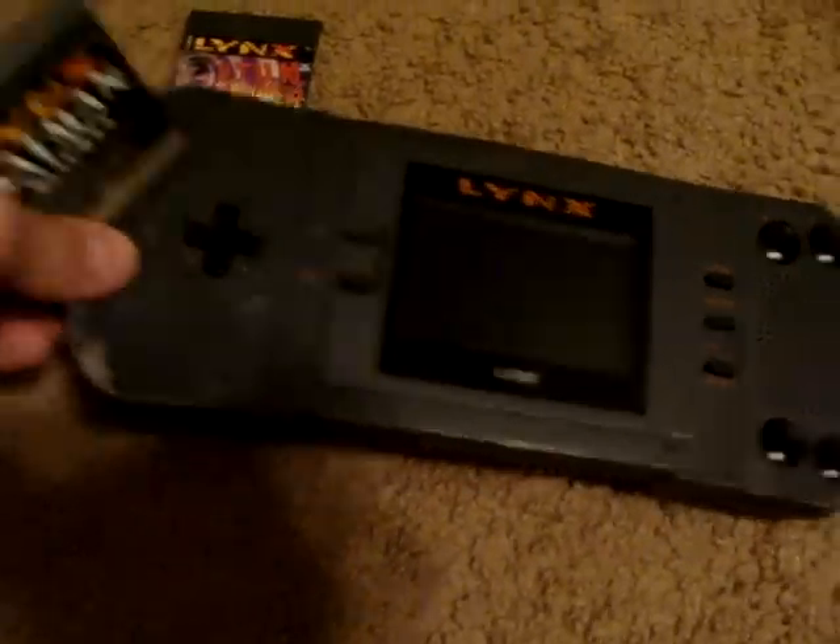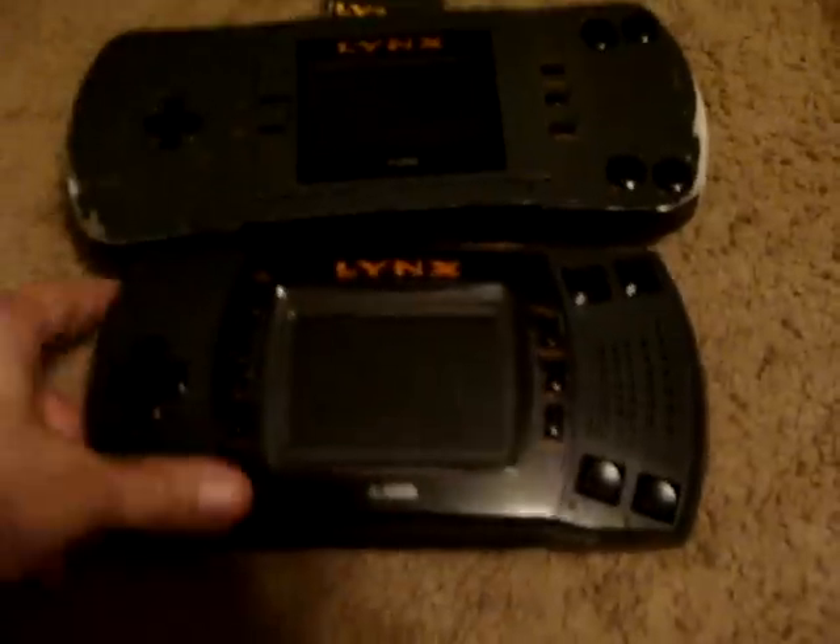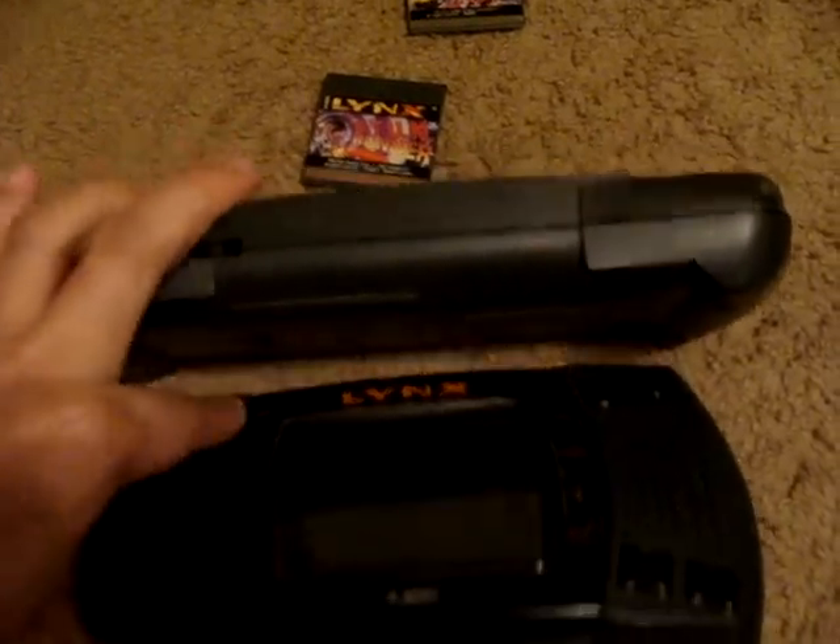Atari did try again later on, where they put out the Lynx 2. The Lynx 2 was a little bit sleeker and smaller, definitely. What's kind of interesting about it is that whereas it was smaller, lengthwise it was actually thicker.